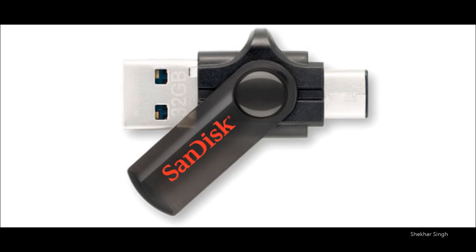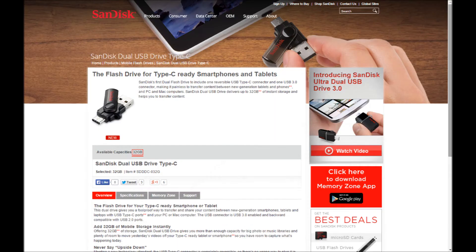The Type-C port has just hit the market, and it is going to take some time for all of us to adapt to USB Type-C. But USB Type-C is going to be the new standard for USB — whether you like it or not. Everything that has a USB port on it, in the upcoming years, will have a USB Type-C port. We are going to see a lot of USB Type-C in the next 2-3 years.